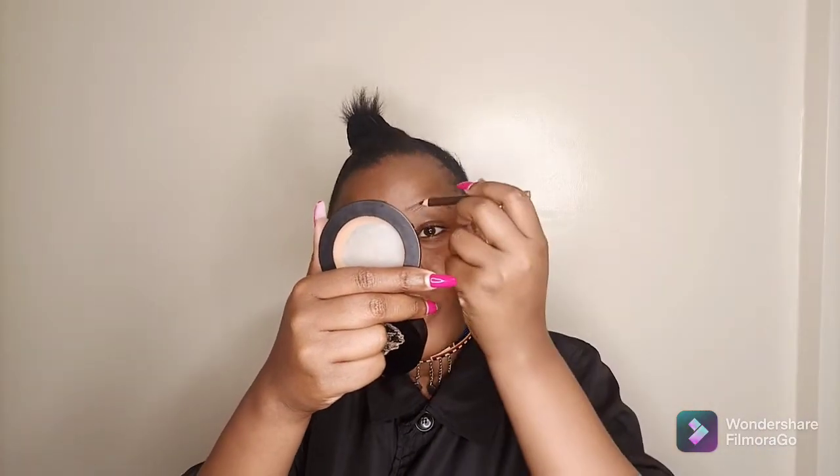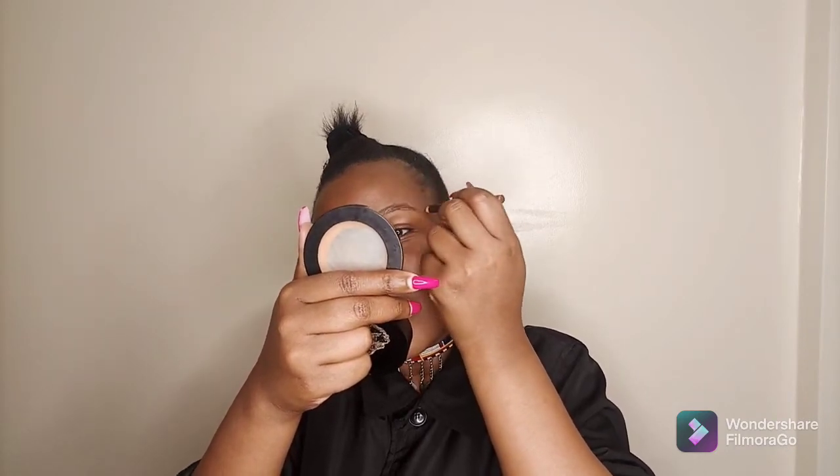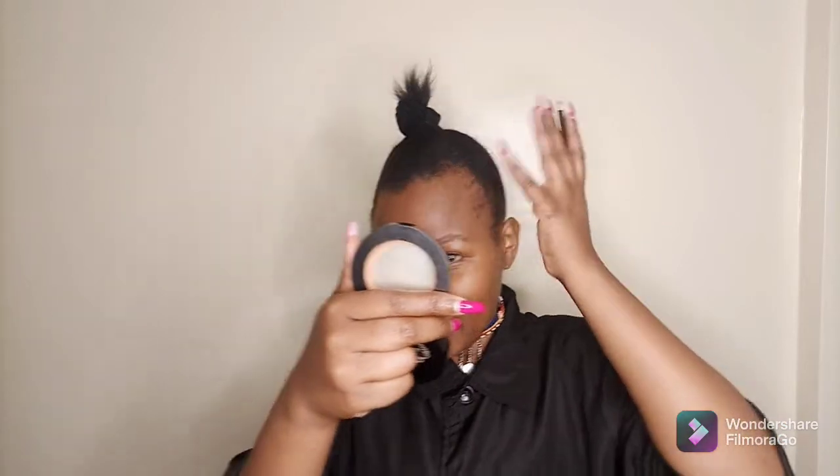For the eyebrows, I basically just do a line on top and a line at the bottom, and then I fill it in. I'm not trying to do it like a makeup artist — I'm just doing it how a normal person would, someone who is completely new to doing makeup.